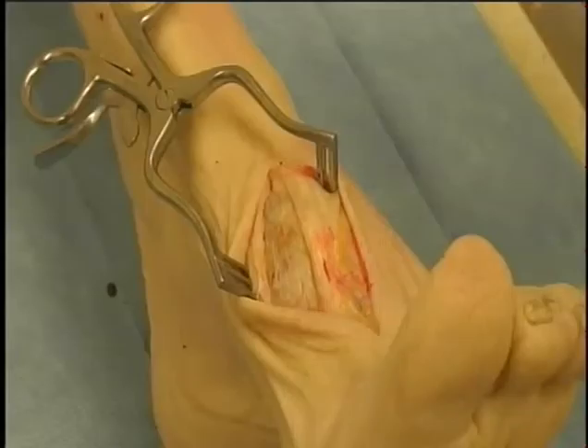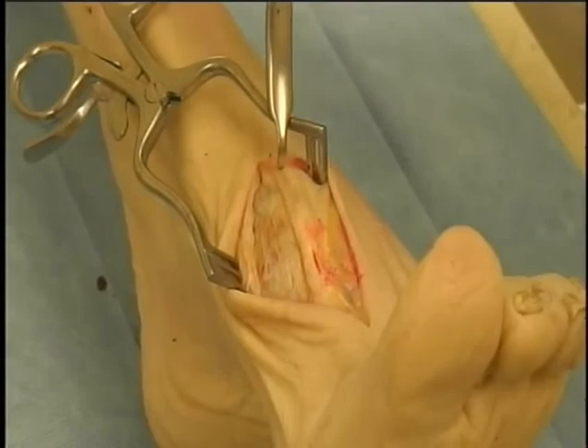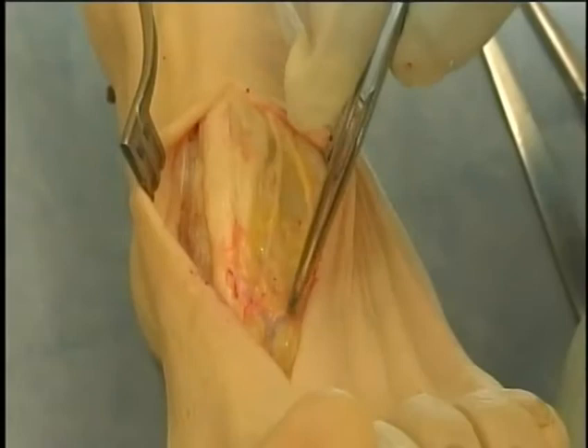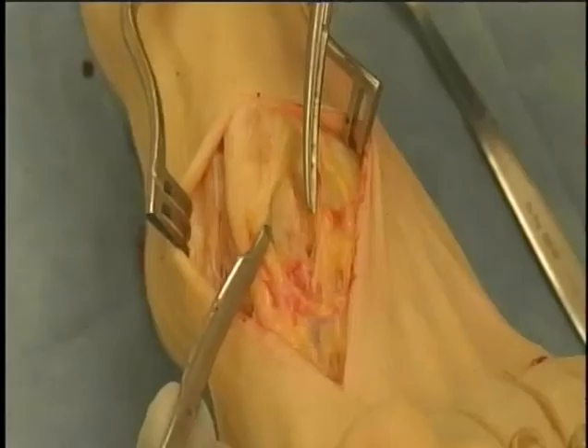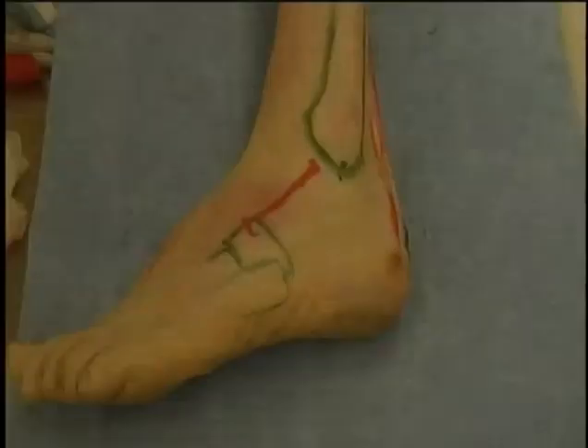Dorsal exposure of the first and second tarsometatarsal joint region. A longitudinal dorsal incision is made lateral to the long extensor to the great toe. Care is taken to conserve the dorsal sensory nerves and to identify the extensor tendon. Here we are shown exposing the base of the first metatarsal, then identifying the second metatarsal and the interval between the short extensor and the long extensor to the great toe. Once again, care is taken to identify and protect branches of the dorsal sensory nerve before gaining access to the tarsometatarsal joint and the base of the second metatarsal.